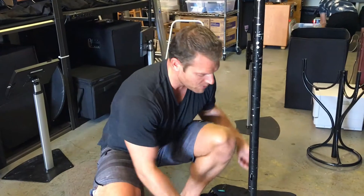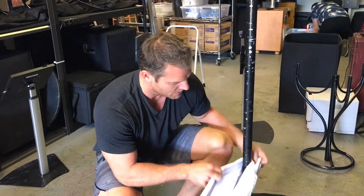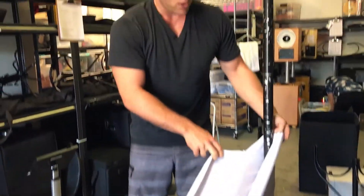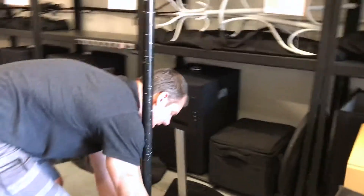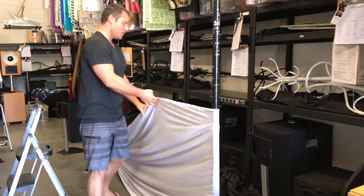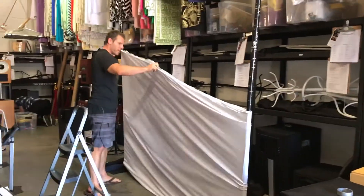So that's step one. Step two is going to be shimmying the backdrop up the upright. You're going to want to do this incrementally — you don't want to do it all at once. I'm going to pull it up about three feet on one side, then about three feet on the other side, and keep doing that. It helps if you kind of hold it in the middle as you do it.